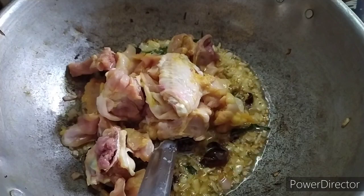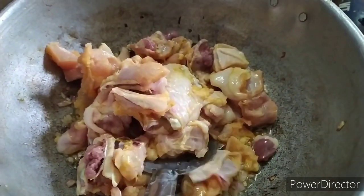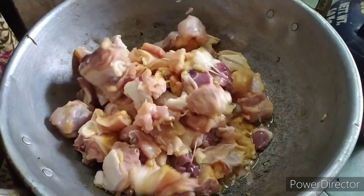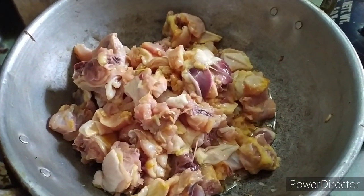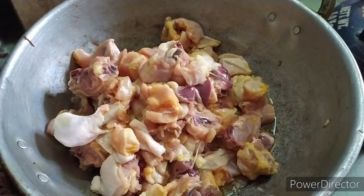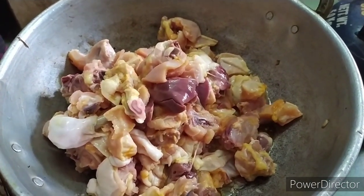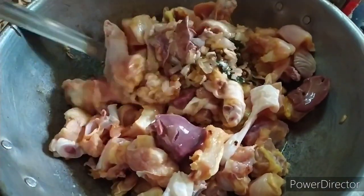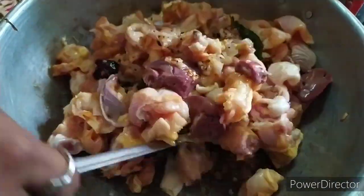Put the cream into the surface. We will do a curry. We will add the curry. Add a color.